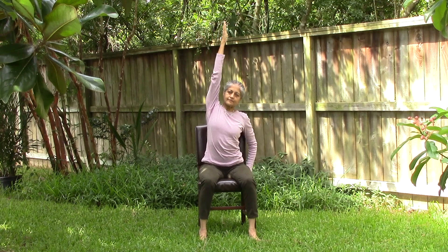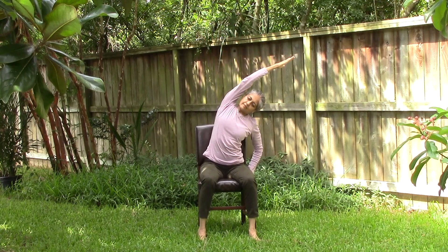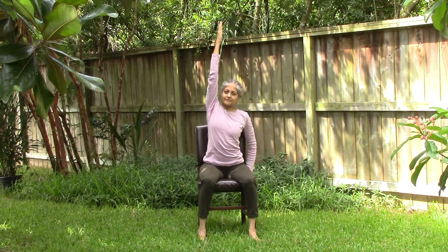When ready, hold on to the right side of your seat with your right hand and raise your left hand towards the sky, then tilt towards your right while stretching your left side. Inhale and exhale.